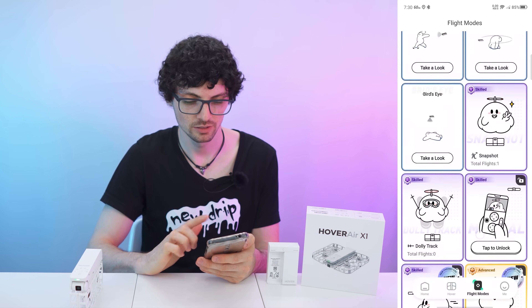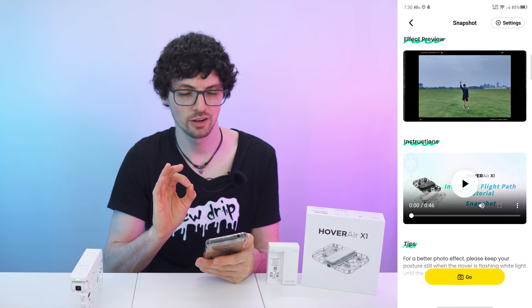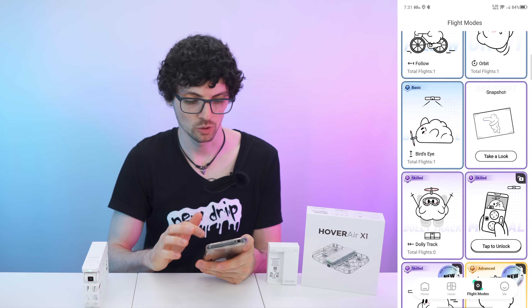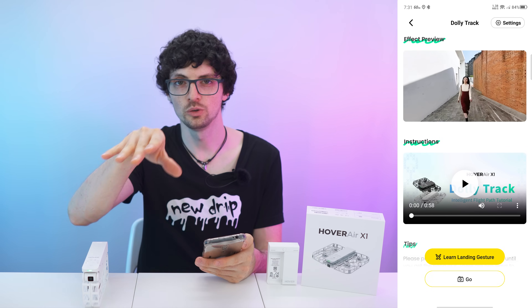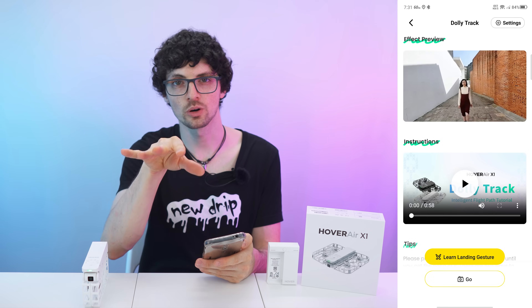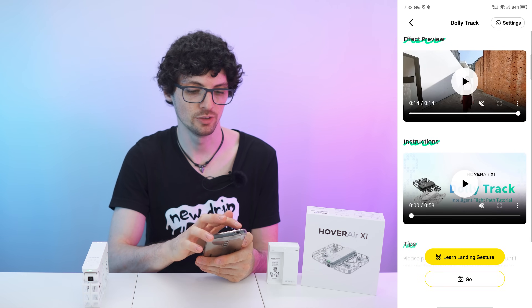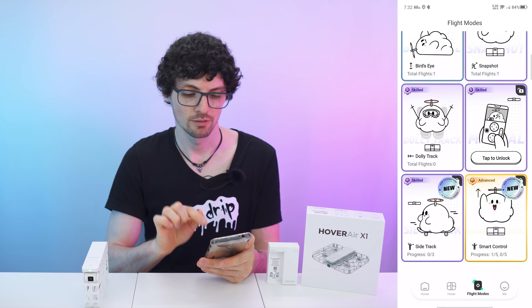Getting to the more advanced modes — they call it skilled. We have the snapshot right there, which will just take a picture. On the drone, we have a star for the custom mode, and you can switch between dolly track and snapshot. The dolly track is basically the reverse of the follow mode — the follow mode will follow you, but the dolly mode will actually fly away from you. So you can walk towards the drone and it will keep the same distance. You can also select the distance as well as the altitude. Really cool for experimenting and getting nice videos. They are also working on delivering more flight paths.